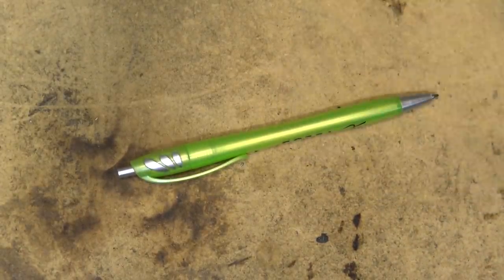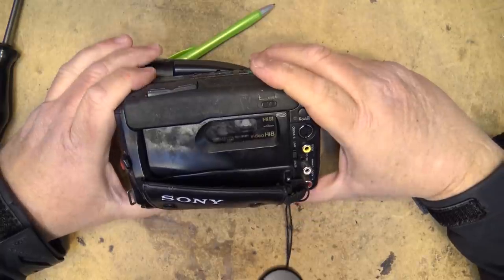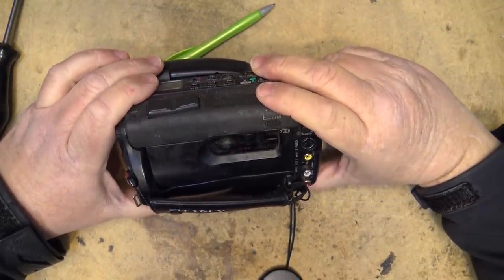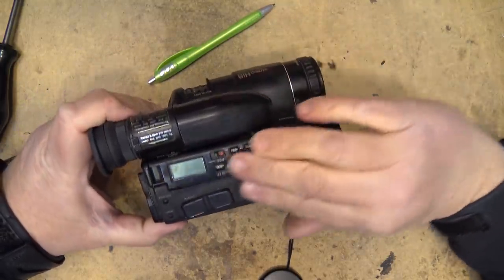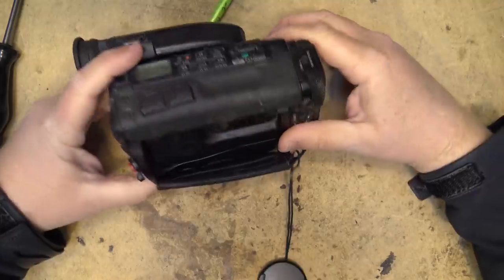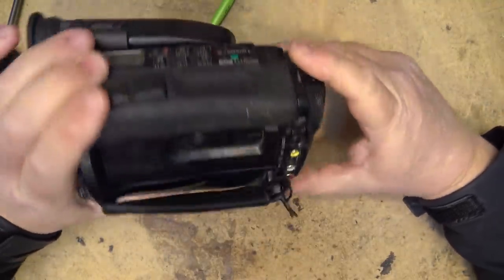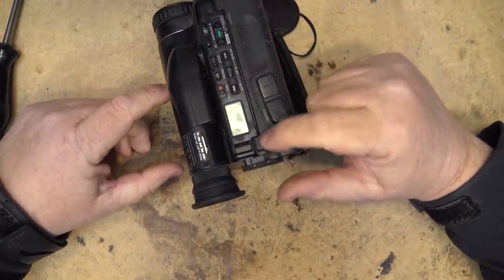Thanks for watching and we will catch you in the next one real soon. I've got one of these things too - look at this, isn't this in beat up condition? An old CCD TR-81 camera. Looks pretty rough, don't know if it works or not, but we'll fire this thing up and see whether we can make anything happen with it.